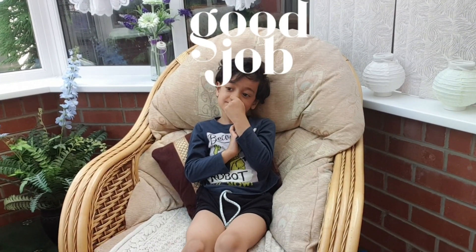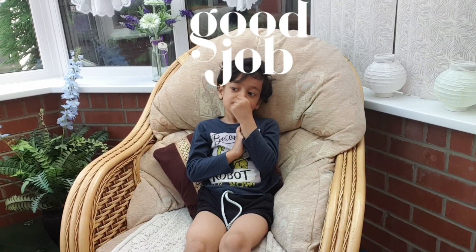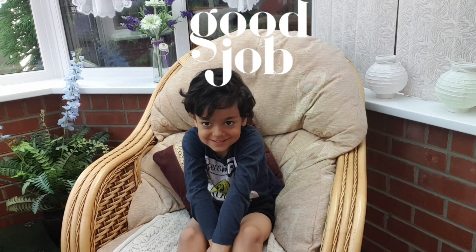Well done. Thank you very much for this wonderful tip. Thank you. Say bye-bye. Bye-bye.